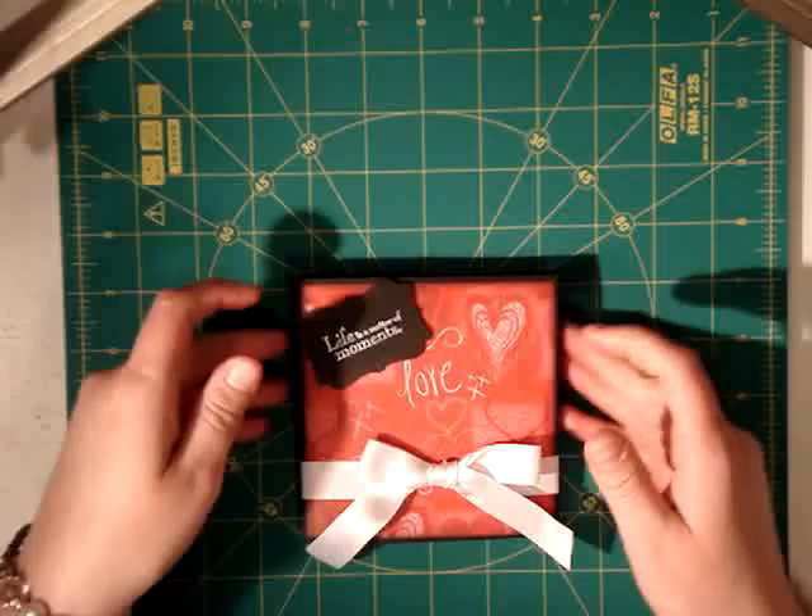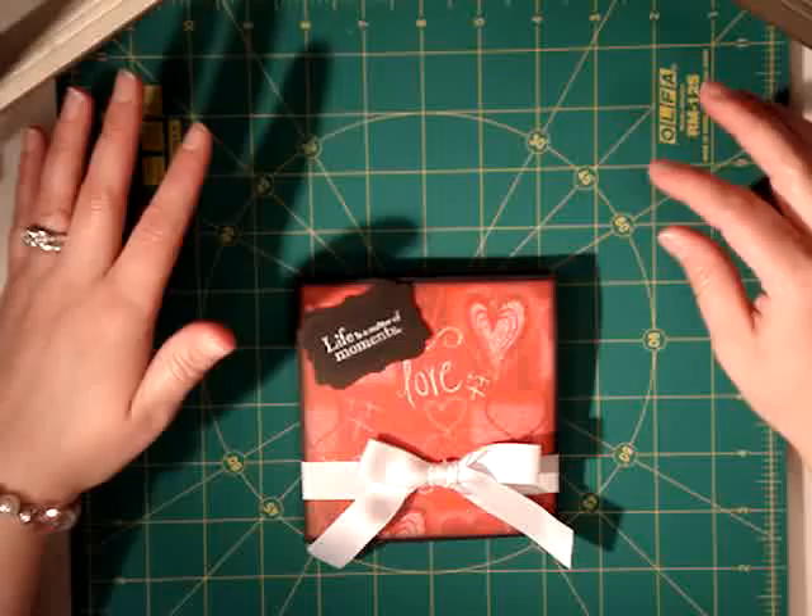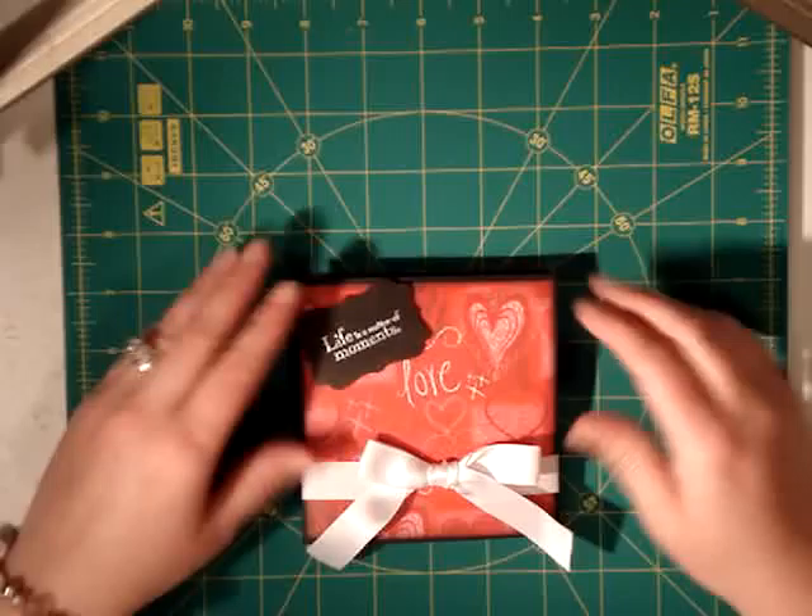I found this idea online on YouTube and I can't remember whose channel I got it from, but I've seen it done a few times. It's a great gift idea and a great project for kids to do — real simple and easy. Once you get the hang of it, it's definitely easy to do. So I'm going to show you what it is.